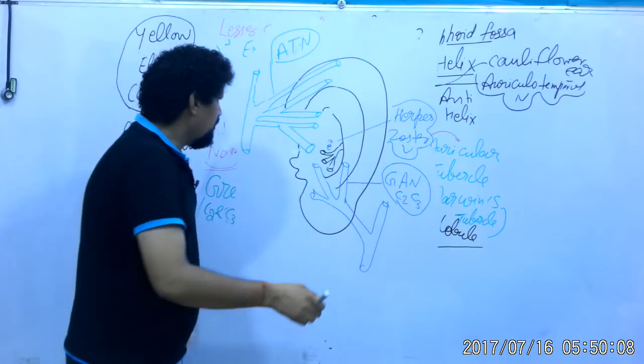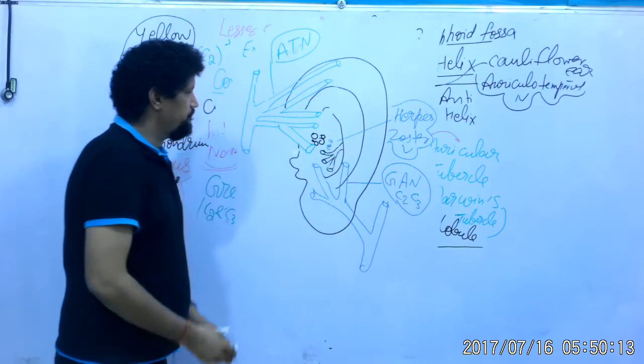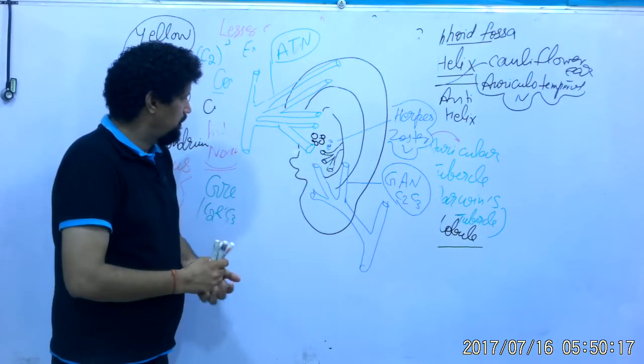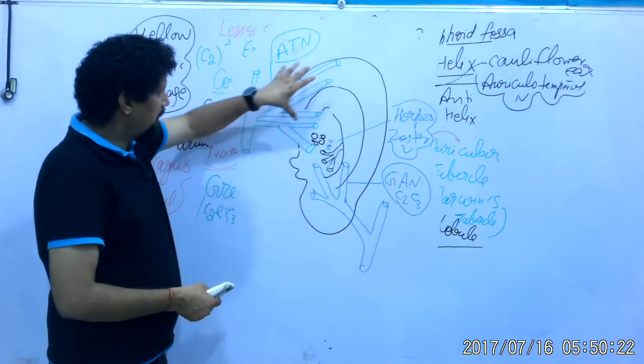This is the site of the anterior auricular lymph nodes.